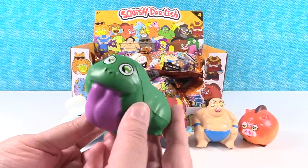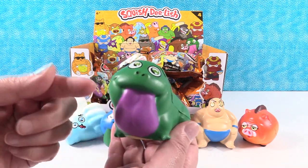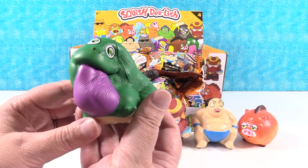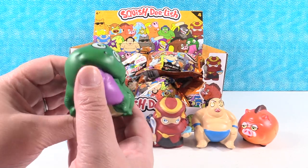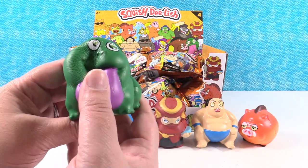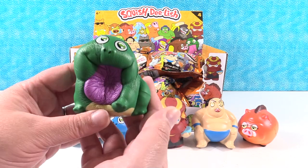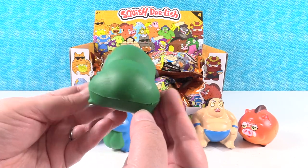Something green — oh I got the same guy in green with a big purple tongue. I like him with the big purple tongue. So that's the one that's on the box — he's right there. Squish. Oh you can squish his tongue in — he's like whoop! He's cute.